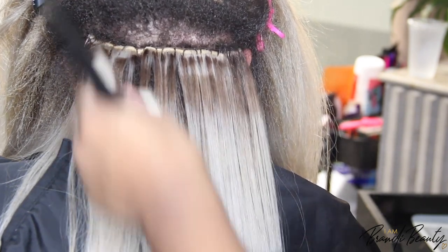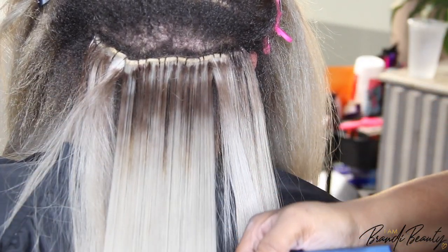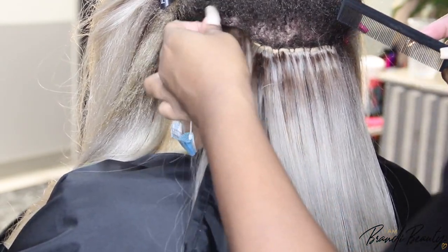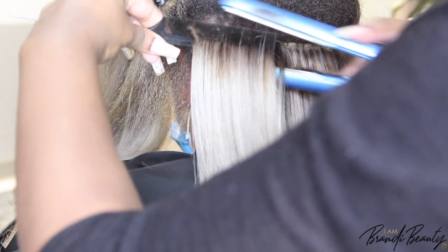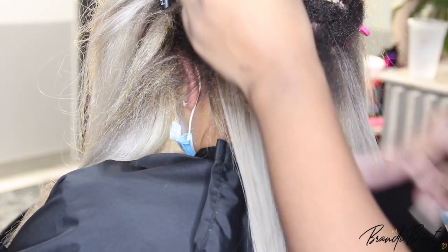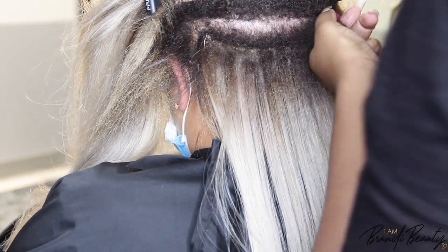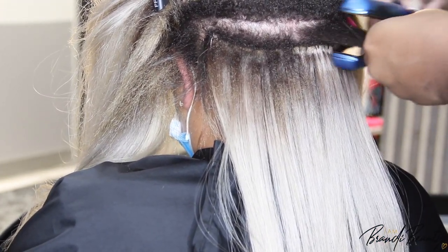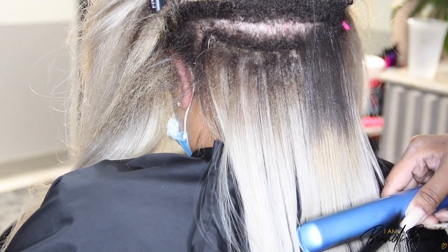Lawanda has double-wefted micro links. I did that because her hair is not thin but also not super thick, and since she wanted a drastic change, we needed to add as much hair as possible. The wefts were on the finer side, which allowed me to double them up and put more inside her hair. She started off with a bob, so we need to install enough hair so there's no hard break between her natural length and the extensions. Blending is key — the more you add, the more it blends.